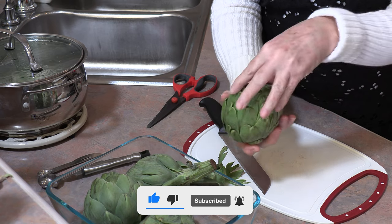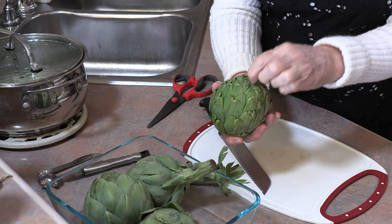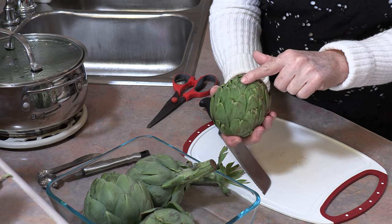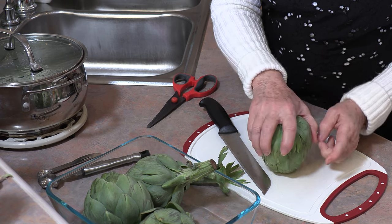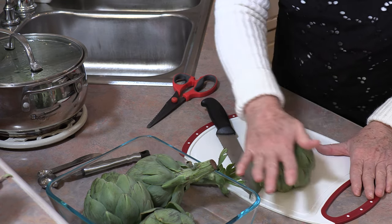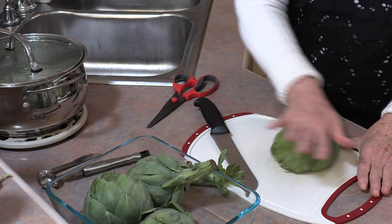This area here — this point — could be very tight, so it's going to be hard to get in there. We're going to be able to loosen that by having this pointed part face down on a cutting board. Take your hand, press down, and roll. You can already see how it's starting to open up.